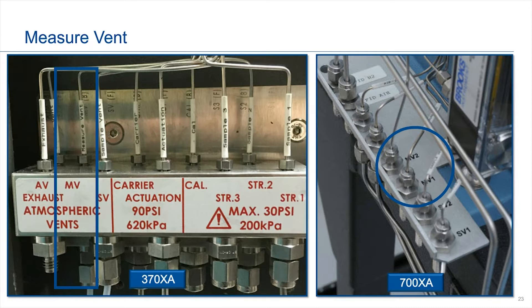These are views of our 370 XA and our 700 XA showing where you would find the measurement vent on the GCs. On the 370 XA it's on the left-hand side, as well as on the 700 XA it's on the left-hand side. That's also why you need about seven inches of clearance space to get your hands in there in case you ever have to connect or disconnect the tubing.